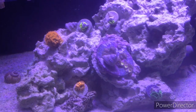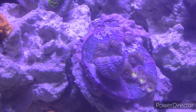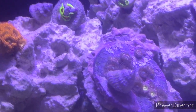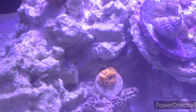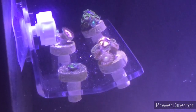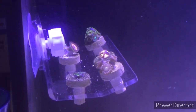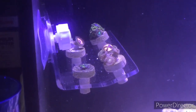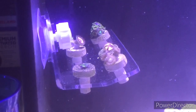Hey everybody. So I just put the Zoas into the tank and they're all acclimated now. So this is my Zoa Garden right now, and these are the ones that I just got today from Worldwide Corals. They're all doing pretty well — I got the Halle Berry, the Rasta, the Whammon Watermelon, the Mohawks, and the Devil's Armor Zoanthids.